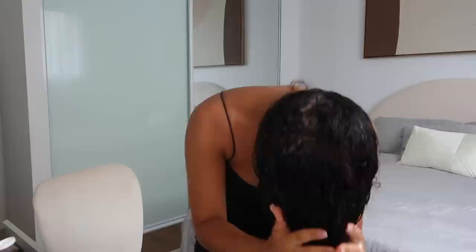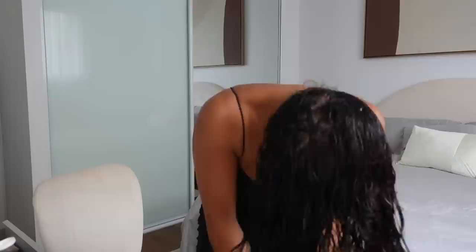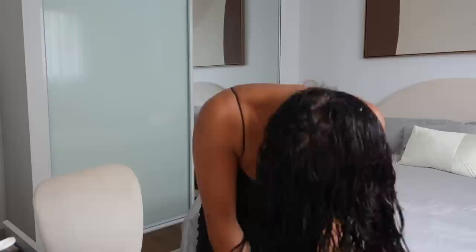I'm using the Curly Girl Movement Curl Defining Gel. It's kind of like a milky gel — it reminds me of flaxseed gel. I'm going to diffuse my curls just because I'm filming, but if you can, air drying is really the best option after straightening or putting heat on your hair, because it reduces more heat being added to your curls. If you are diffusing, make sure you do it on cool air for as long as possible and then you can put it on a little bit of heat and it should be fine.